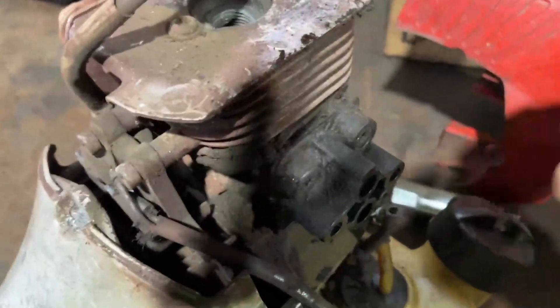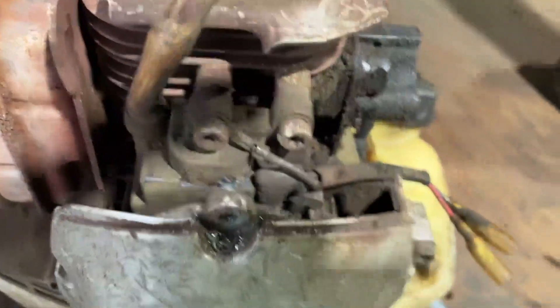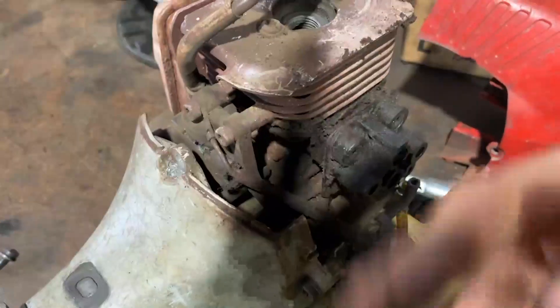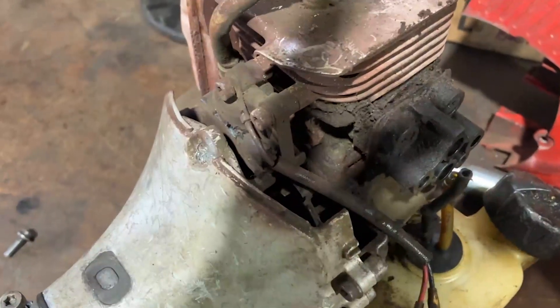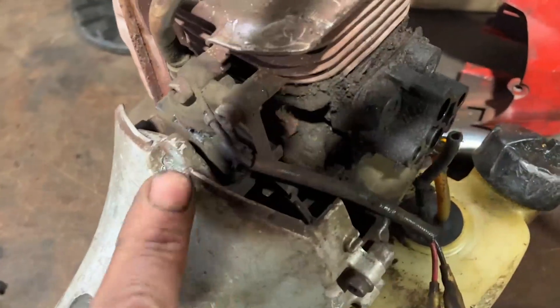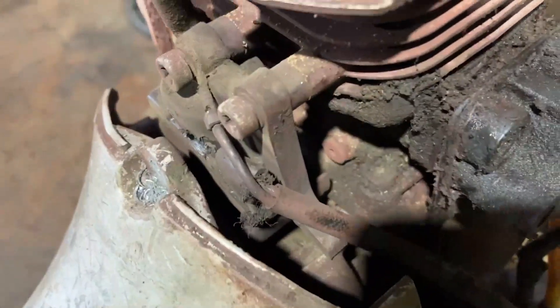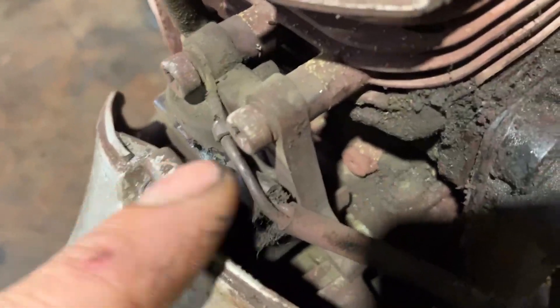That jammed up the coil and you couldn't even pull the weed whacker — the flywheel was jammed against the coil. This has also happened where you can pull it, but when it's running you hear a grinding noise. That's probably because you drove the wrong bolt in and it went right into the coil.